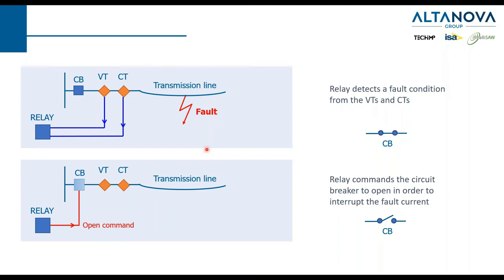When there is a fault in the line, there is a device called protection relays that is able to understand that something is going wrong. After that, it can issue an open command to the circuit breaker, which will then open its main contacts in order to interrupt the fault current.